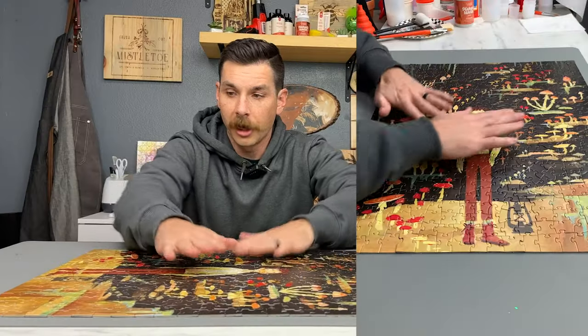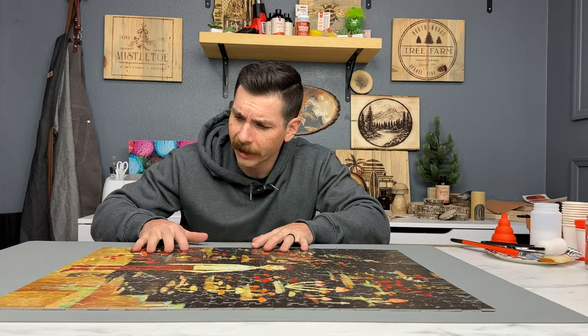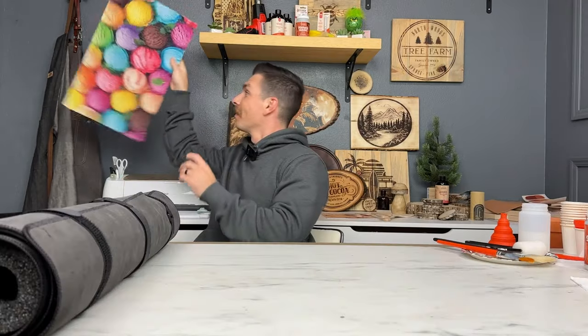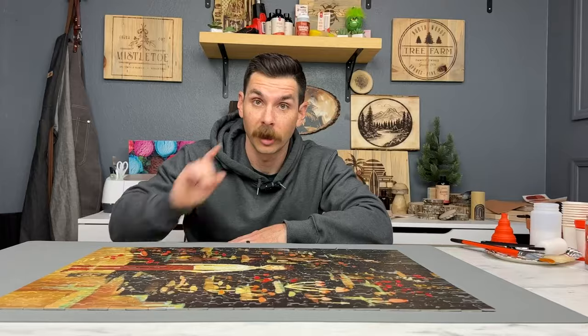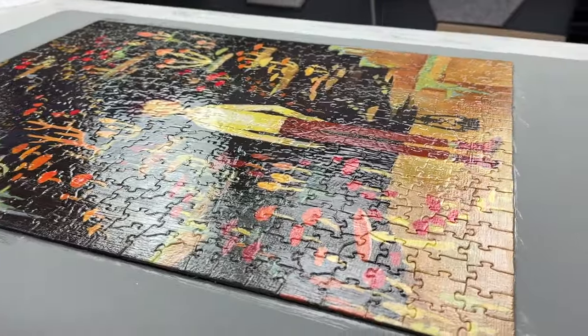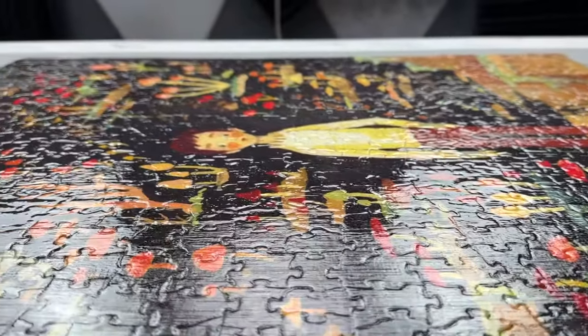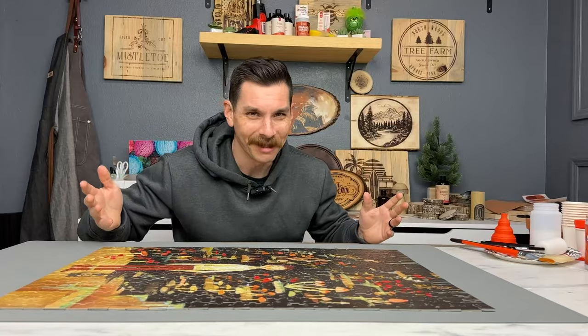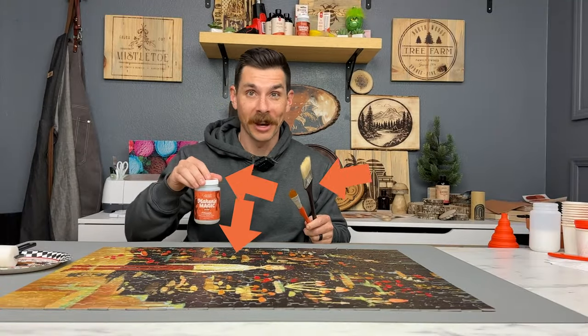I'm using a generic silicone mat from Amazon to protect everything. I've used wax paper before — that works too. The goal is to glue everything together but also have a nice, protective, sealed layer on the top. Gloss, to be exact. We don't want bubbles or brush strokes. The bare minimum essentials: a puzzle, some brushes, and some Maker's Magic. Let's get started.